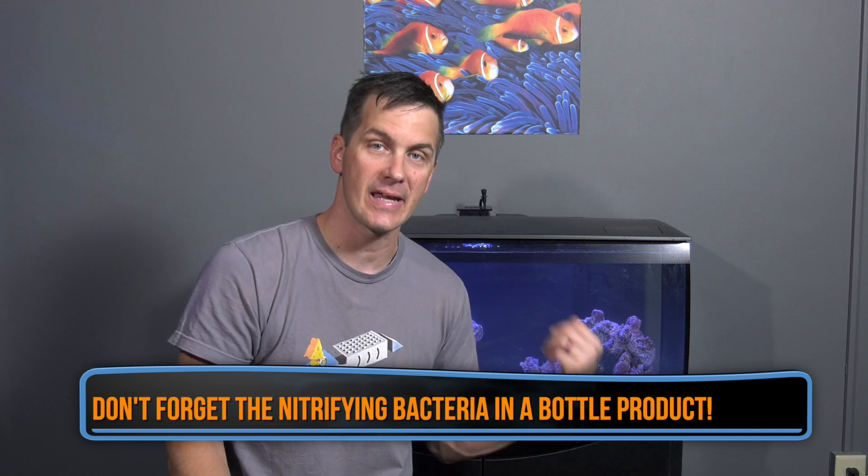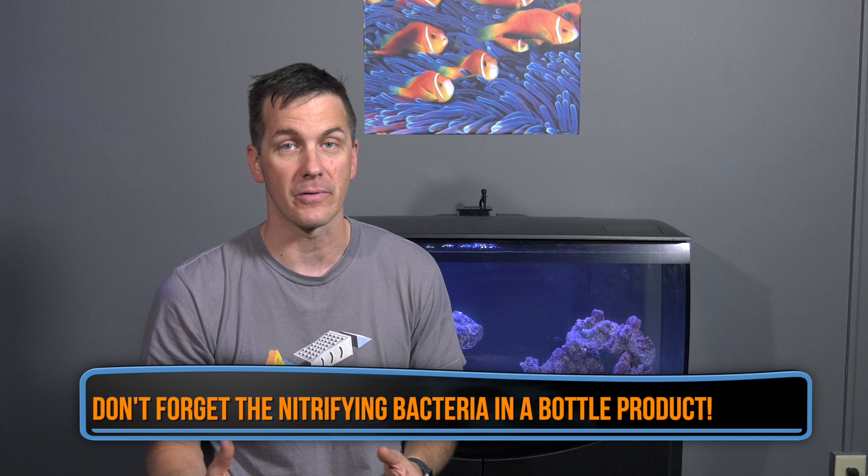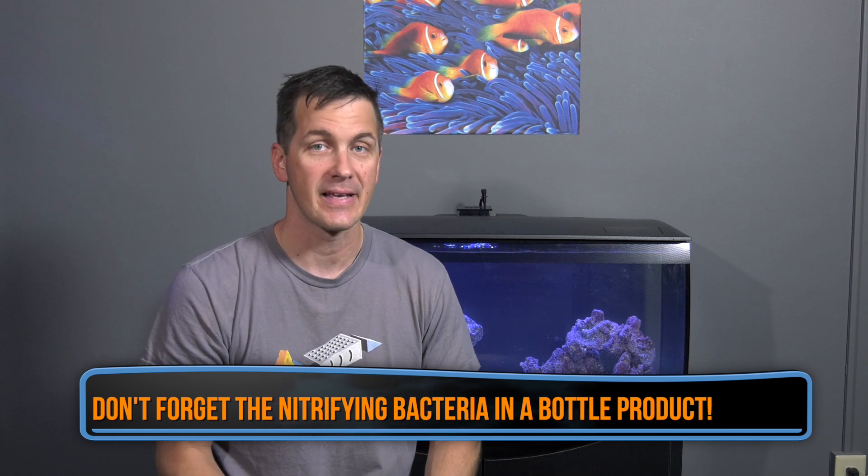Whether you're going the fishless cycle route or cycling with fish, take a deep breath, slow down, and be patient. If you're going fishless, make sure your tank is actually ready for livestock before adding any. If you're cycling with fish, start slow — one or two fish max — and wait to see how the nitrogen cycle responds. It's very likely you'll just see a nitrate level the next day, which is fine, but that doesn't mean you should run out and add lots more fish. Give your tank time to mature; it will thank you by being happy and healthy down the road. I'm Mark Callahan, Mr. Saltwater Tank, coming to you on behalf of saltwateraquarium.com. I'll catch you in the next episode.